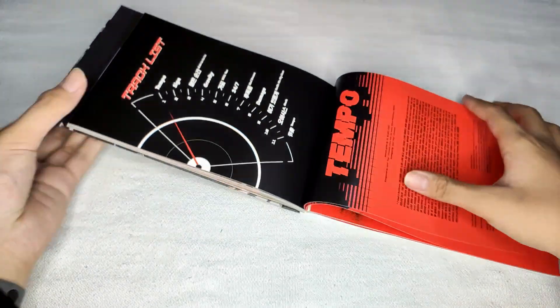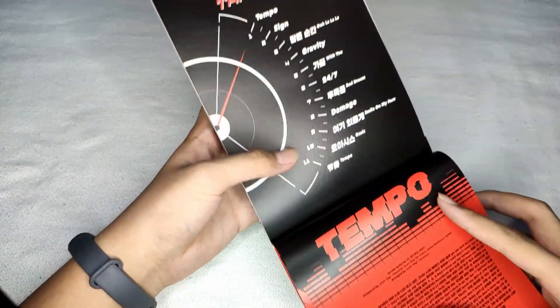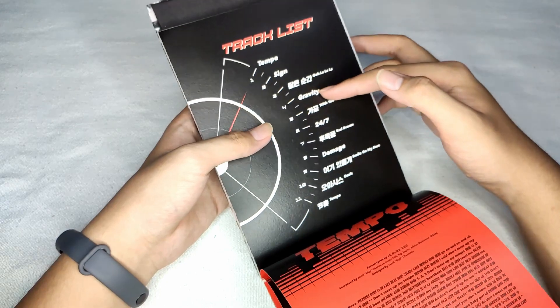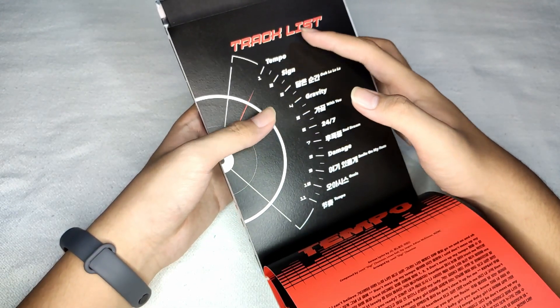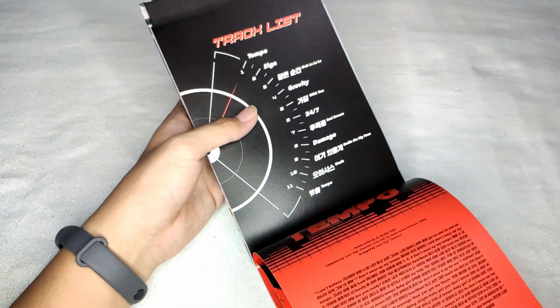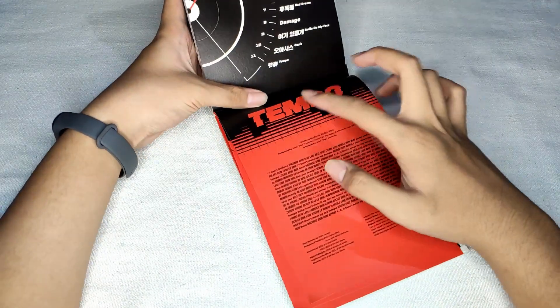We're back to the track list and lyrics. Here are the tracks on 'Don't Mess Up My Tempo.' I have a top three favorites: first is Gravity — my favorite song; second is Tempo, mostly the second line of the rap which I always repeat; and third is Oasis. Here are the lyrics of the track list, starting with Tempo.